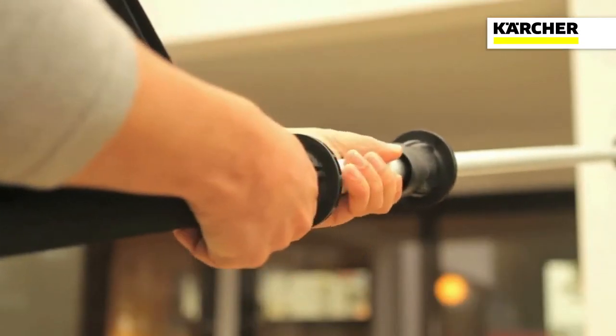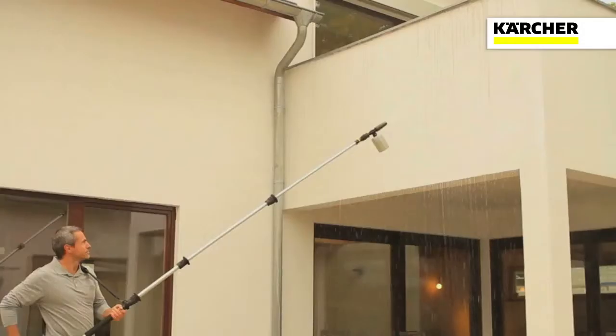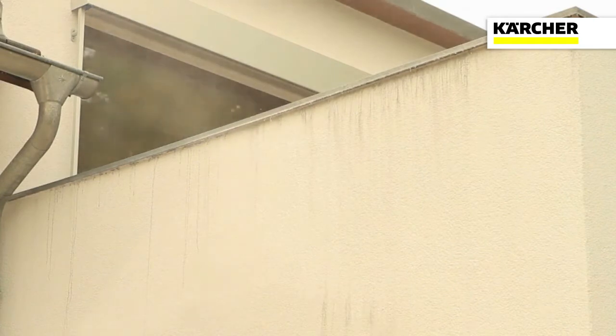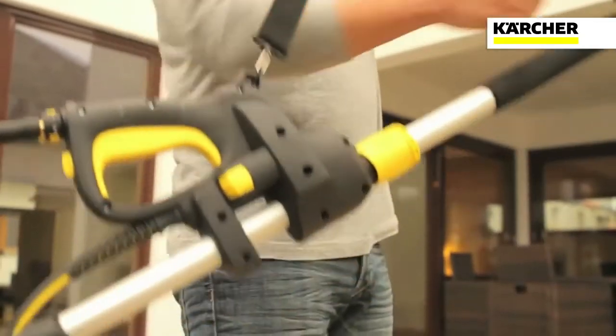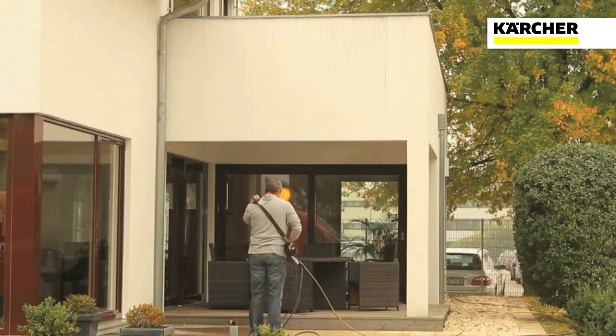The Telescopic Lance provides compatibility with all other Karsha accessories, such as the foaming lance seen here, allowing you to use the appropriate accessory for the surface to be cleaned. The Telescopic Lance's shoulder strap, ergonomic design and light weight make it easy to use.